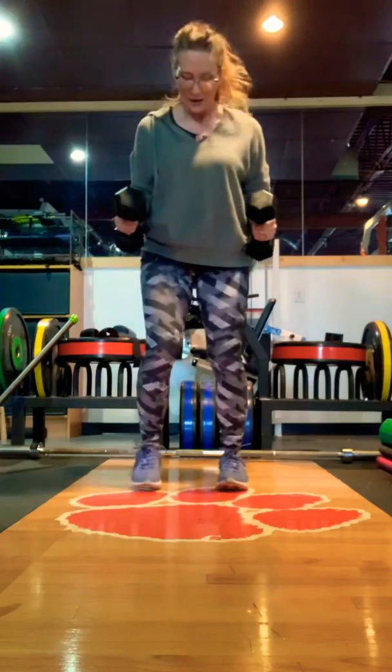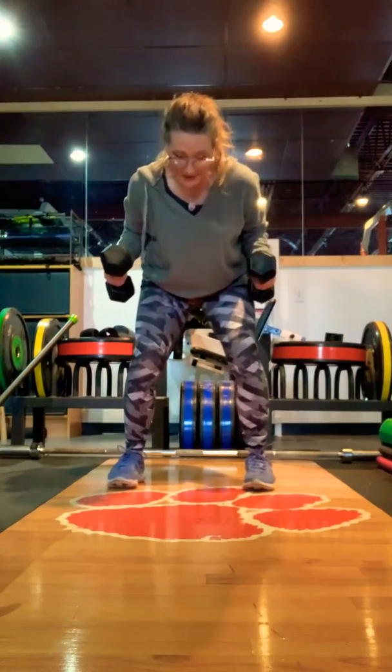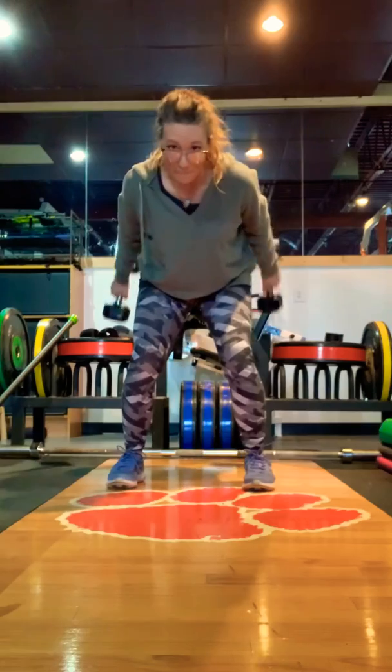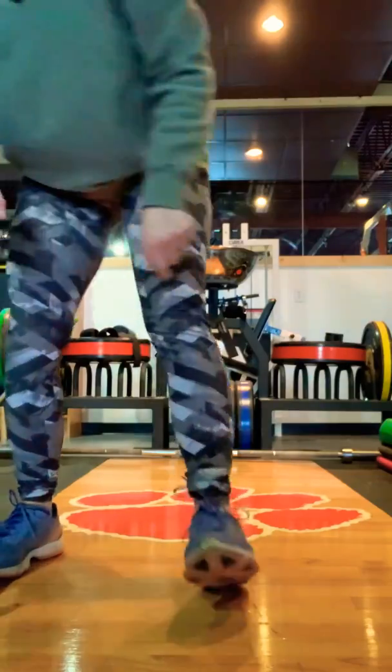From the front, that looks like this: wide stance, slight bend in the knee, bow forward, kick it back, back to 90, back to 90. That's a double tricep kickback — circuit number six.